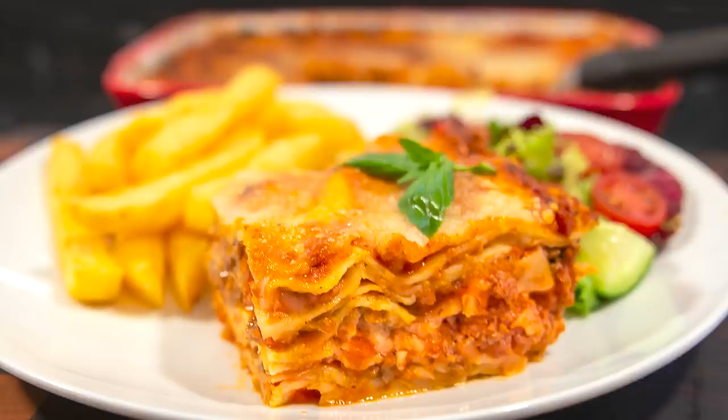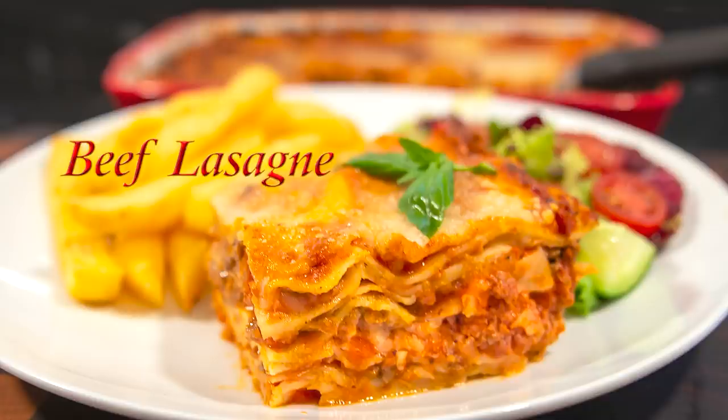Hello again, my name's John. I'm a retired cook from the North East of England in the UK and welcome to my latest video recipe.